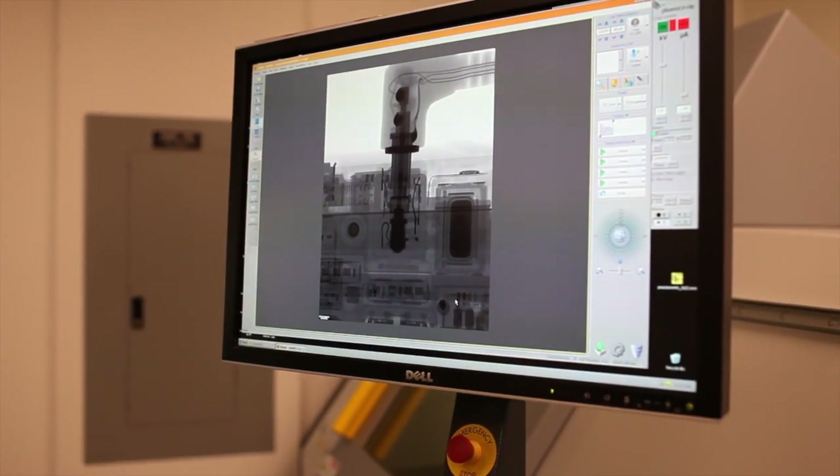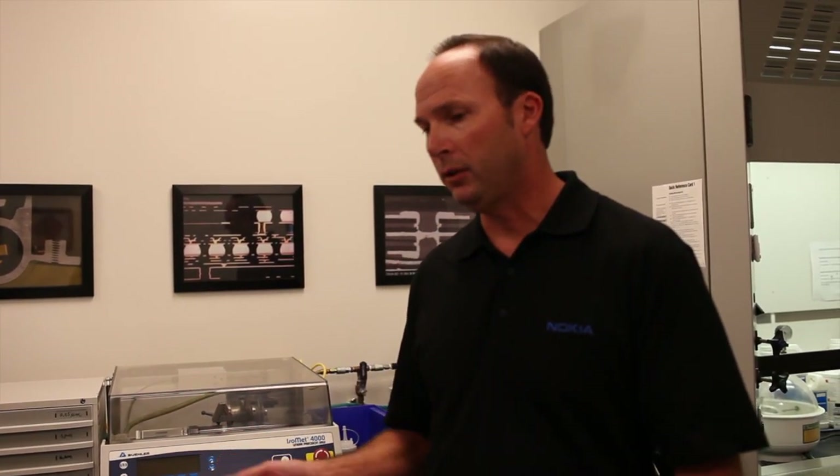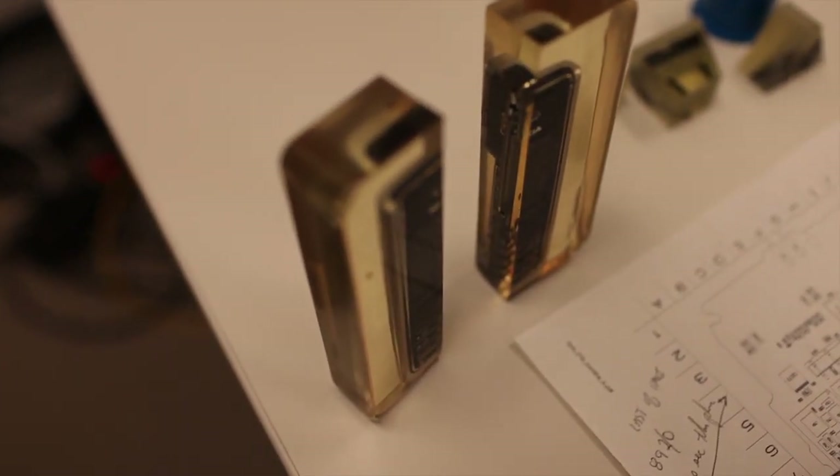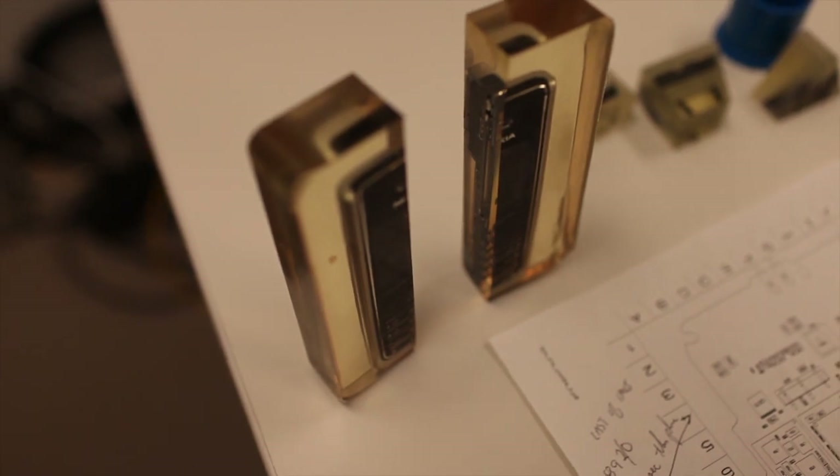Not every failure within Nokia requires this level of analysis. For example, let's say you're doing drop testing and you drop the phone and the display stops working, but there's a big crack in the display — that's a pretty obvious failure mode: display breaks because it's cracked. That doesn't require this level of analysis. But take that same example where you drop the phone, the display doesn't work, but there's no physical damage — no cracks, dents, or breaks at all.